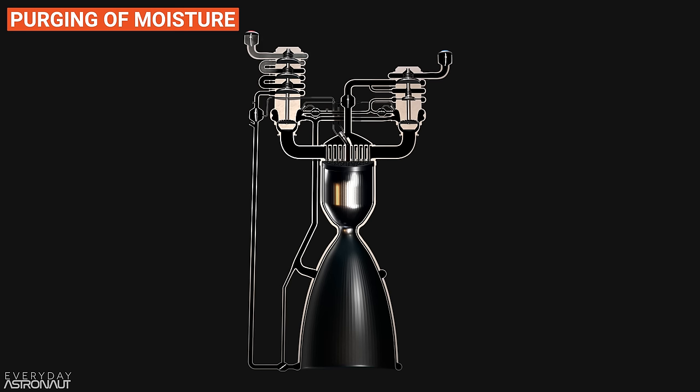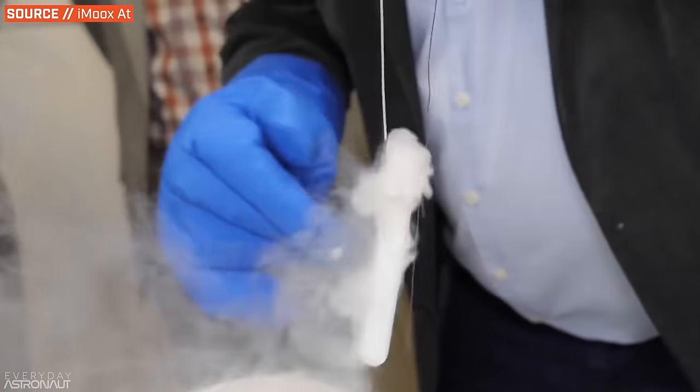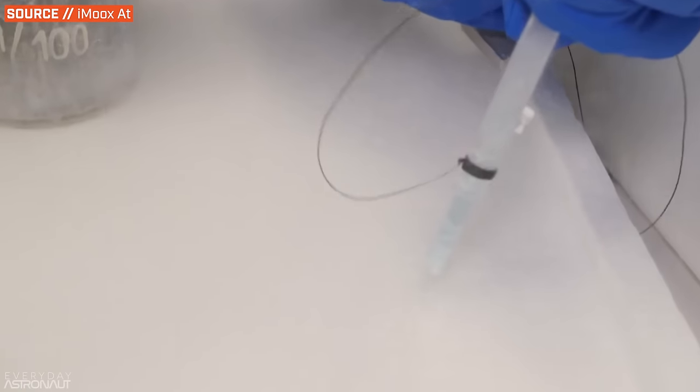Before you even begin to chill down the engine with the propellants, you need to purge the engine of moisture and air pockets, and this is usually done with nitrogen. If there's any water vapor in the lines before cryogens are introduced, it'll freeze and cause damage — potential clogged orifices, damaged seals, clogged injectors, etc. But if it's a hydrolox engine, liquid hydrogen is so cold it can even turn residual nitrogen into a solid block of ice. And an ice blockage can be really hard to investigate because the evidence melts away before a human can get close enough.